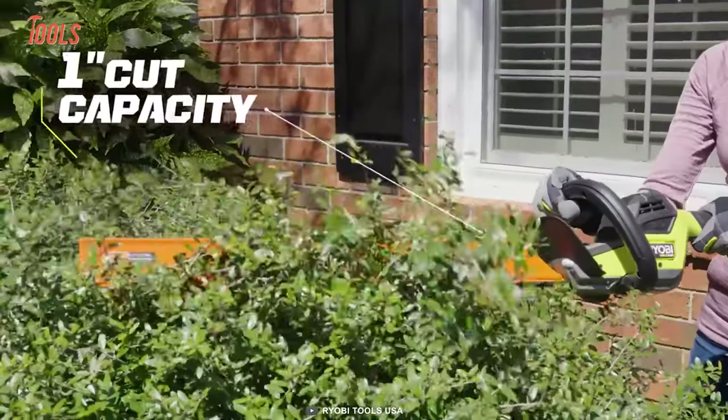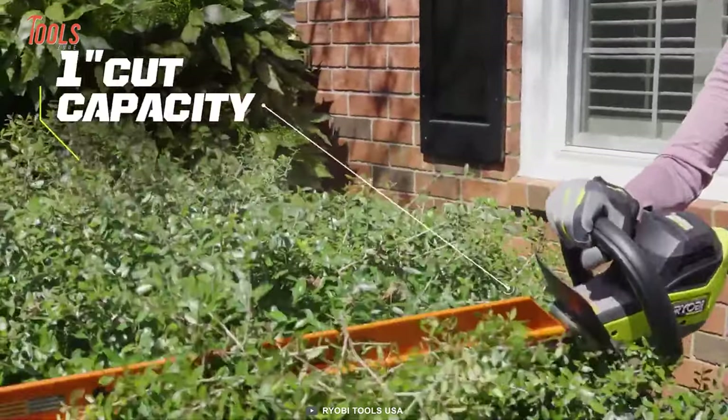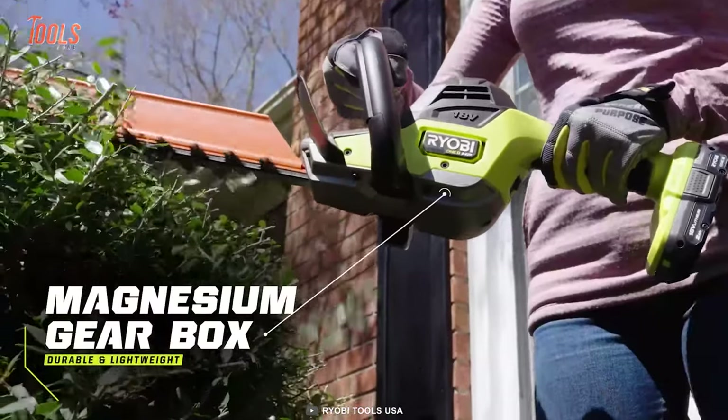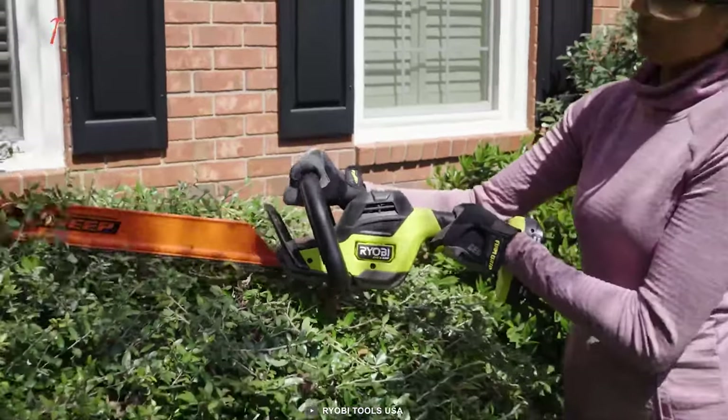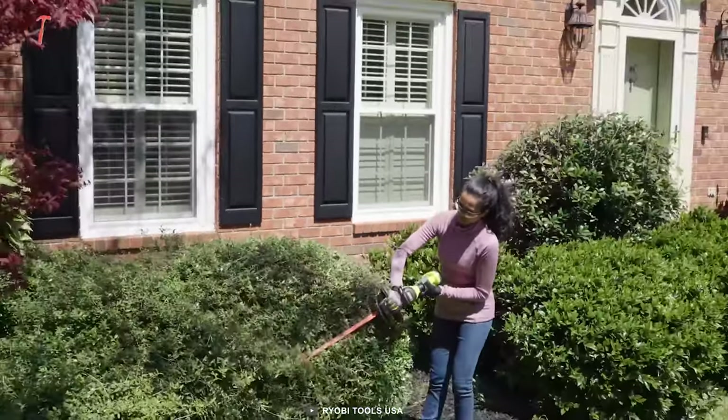The 24-inch blade length ensures a clean, fast cut with a one-inch cut capacity. It also features a magnesium gearbox that is lightweight yet offers second-to-none durability for years to come.